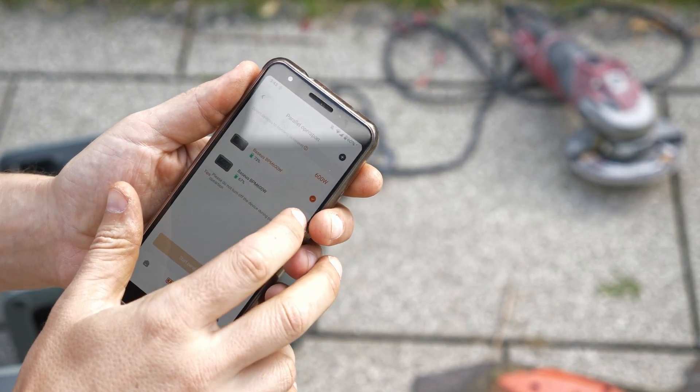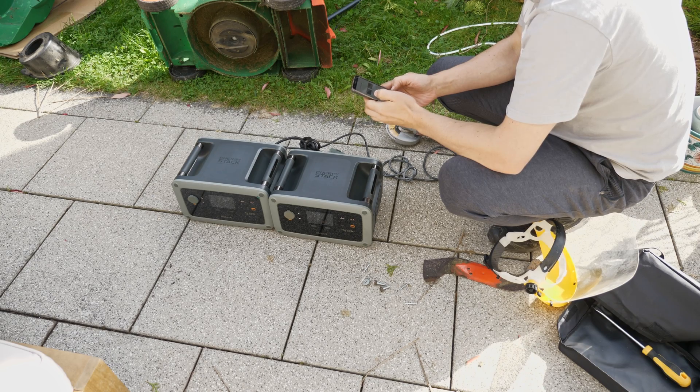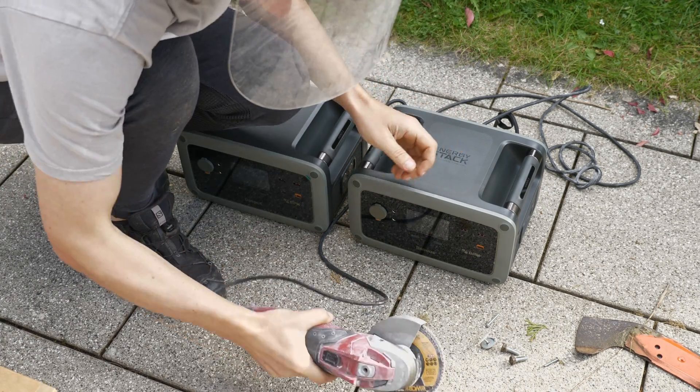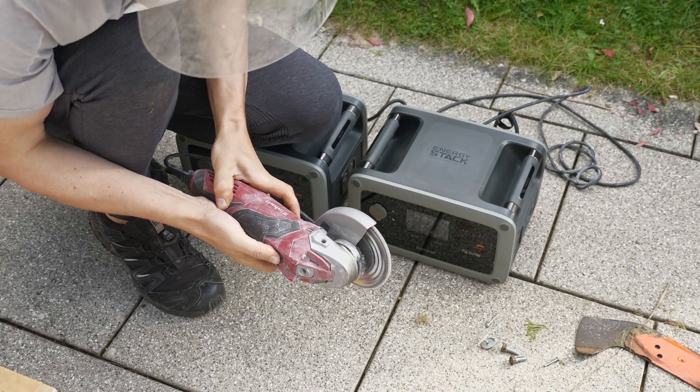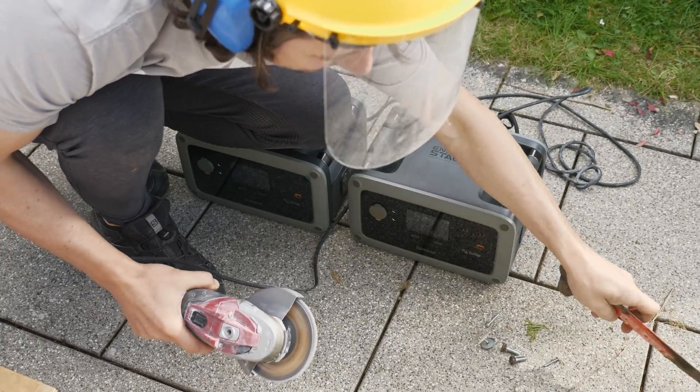To enable the mode you need the app, pair the devices over Bluetooth, and activate it. I wish there was a way that wouldn't require the app. On the other hand, the app provides a few monitoring features and allows you to turn the AC on and off remotely. The grinder works now!